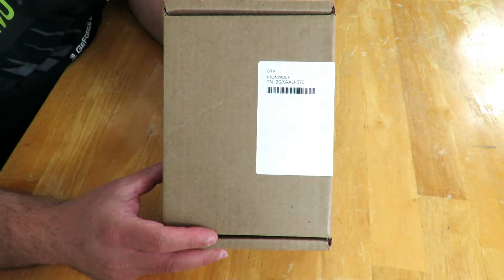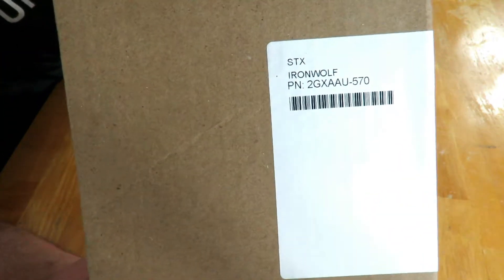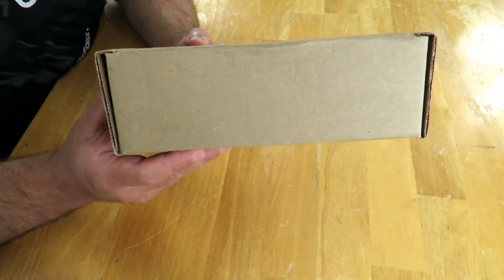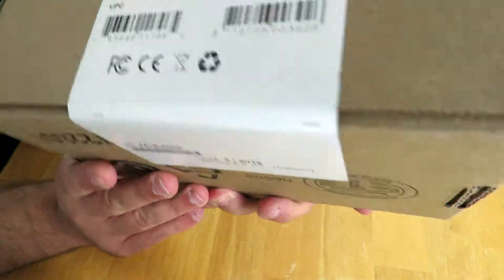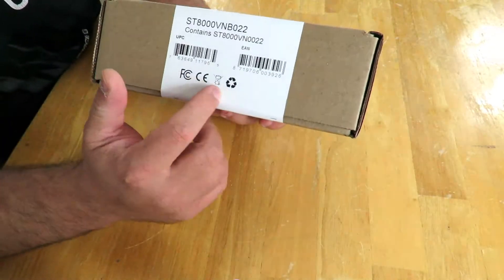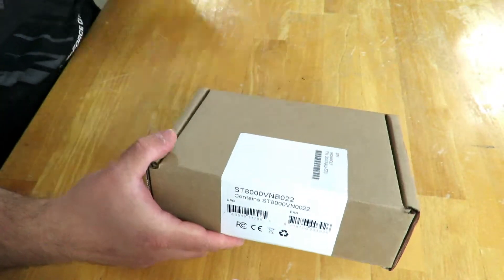The model number is ST8000VN0022. Along the front we have this — pretty much a plain basic brown box. Over here we have some of the model number and what it contains: UPC, serial number, and all that good stuff. Along the back we have the certificates, serial number, and some more info — nothing really important.